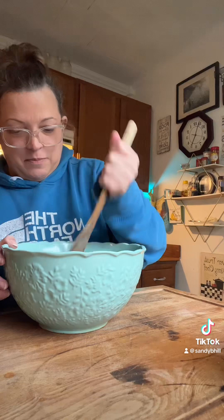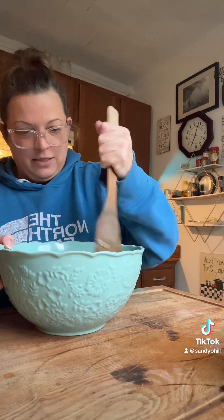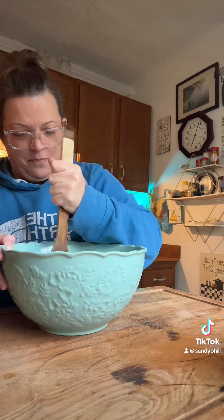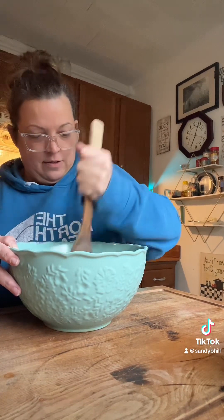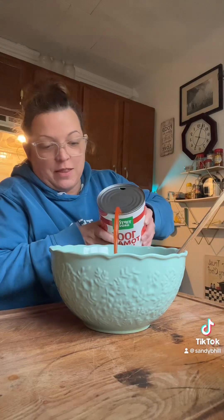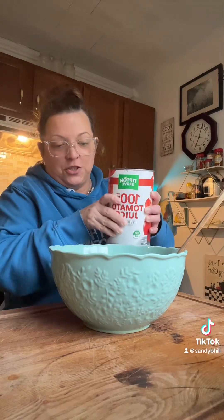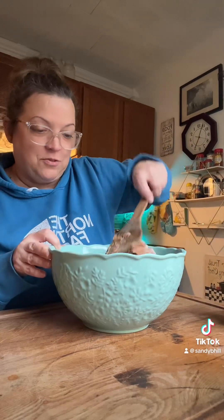All right, let's mix this up and make sure we've got enough of everything. I might need a little more rice. Let me mix this and I'll be right back. Now I'm going to put a little bit of tomato juice in with the meat mixture and then we're just going to stir that up.